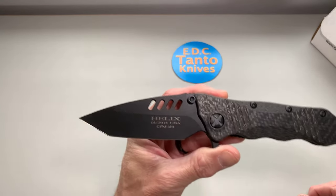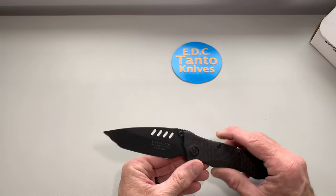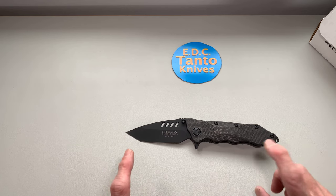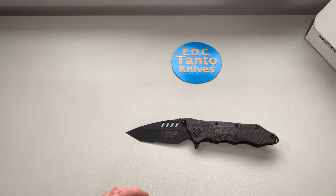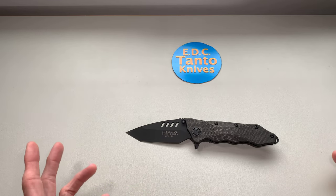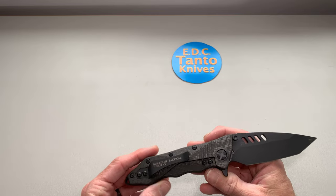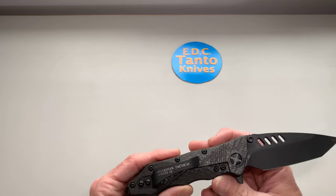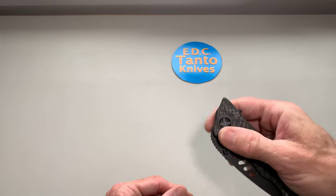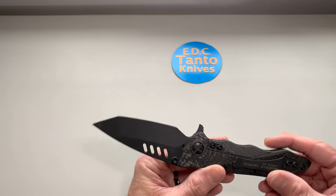I would have loved to have gotten a satin one but they had very few. These knives only ran for about a year and a half to two years. Originally, some protection or security services hired them to make a knife for them — that's kind of where this knife came from. So it was originally for some sort of government agency. Then they decided to put some out for the public, put some more out, and then pretty much that's it — they dropped off.